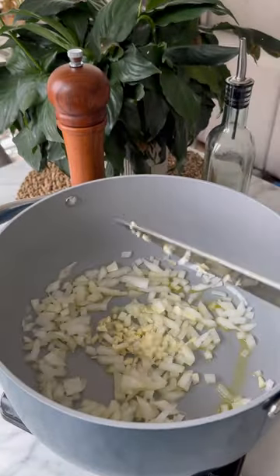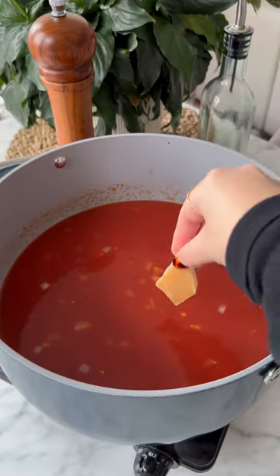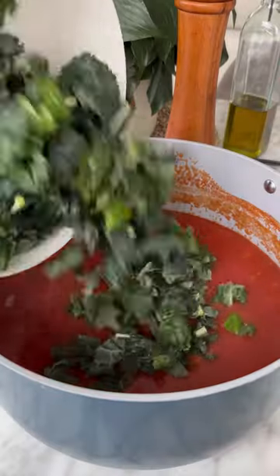First, we saute our onions, garlic, chili flakes, and some olive oil. Add in crushed tomatoes and stock. Season, let that come to a simmer. Add in a parmesan rind and add in tomato paste.